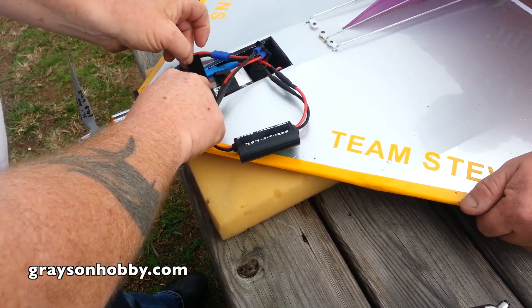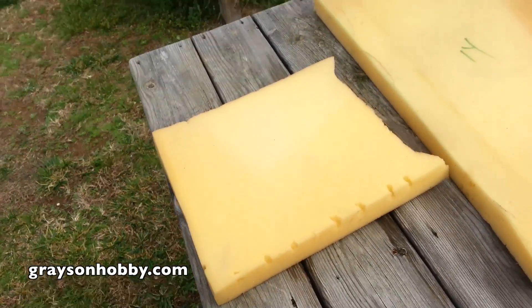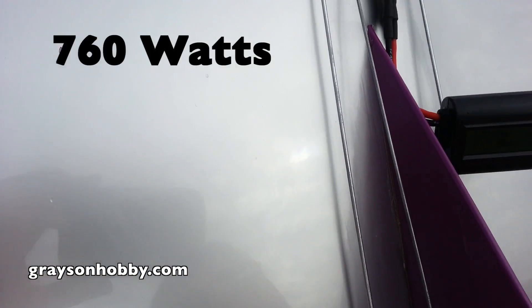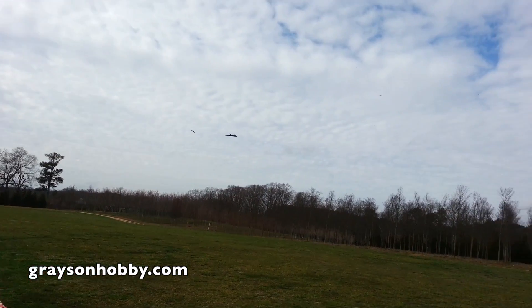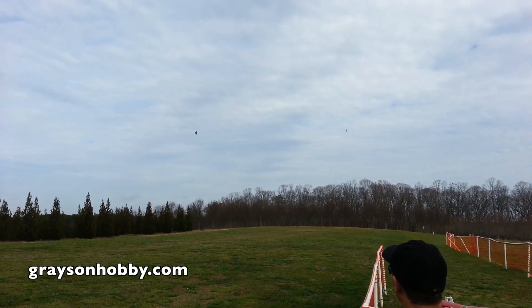Now I'm sure you can hear in the background some gas motors starting up. Those gas guys thought they could beat this electric motor. Notice that we still don't have the monster jet on there — we just changed out the prop, hoping we can beat that gas plane with the stock prop. We're pulling about 700 to 760 watts, reading 81 miles an hour. I'll get closer.